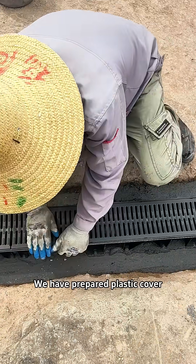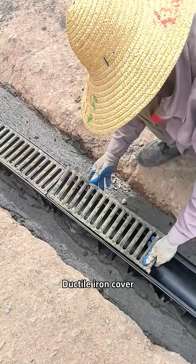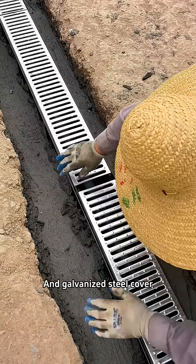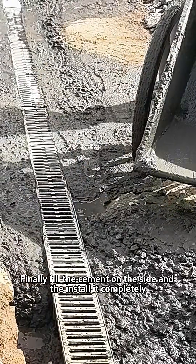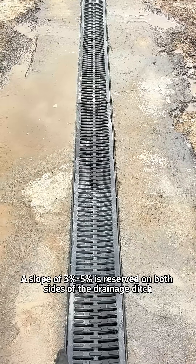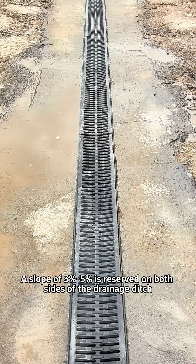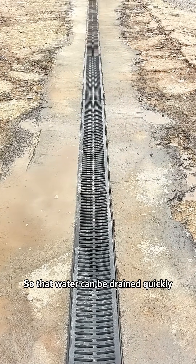We have prepared a plastic cover, a ductile iron cover, and a galvanized steel cover. Finally, fill the cement on the sides and the installation is complete. A slope of 3% to 5% is reserved on both sides of the drainage ditch so that water can be drained quickly.